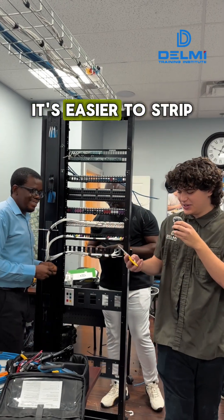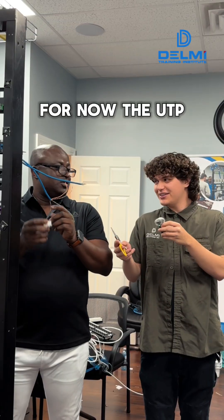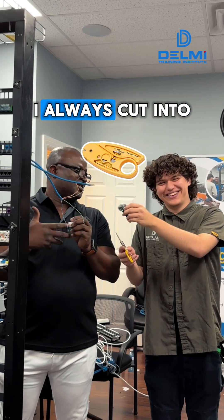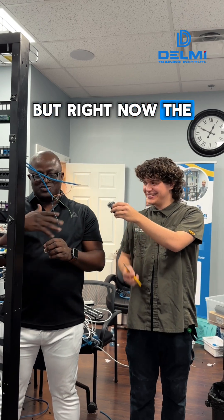Now we have Mr. J. For him, the scissors make him do his work twice because he always cuts into the copper when he's in a hurry. He's giving himself time to adjust, but right now the stripper does it for him.